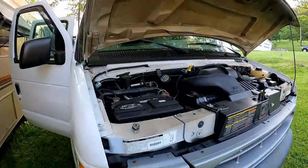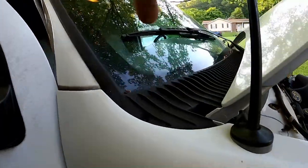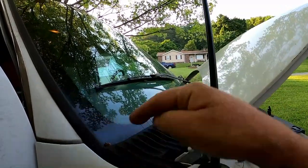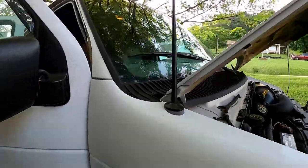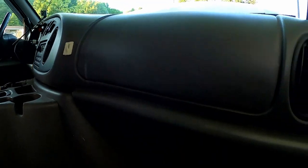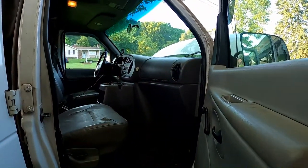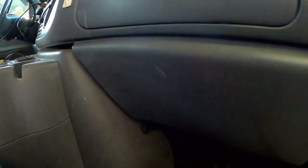A common problem with these vans is that there's a vacuum reservoir deep in the dashboard — way up under here — that fails, and it operates the vents: whether your air is coming out of the defrosters, the vents, or down at the floor. It's buried, so from the inside you'd have to take the whole dash way apart. The labor cost to get that fixed is really high — estimates of like $1,200 — but there's a workaround, and I've already got my parts.